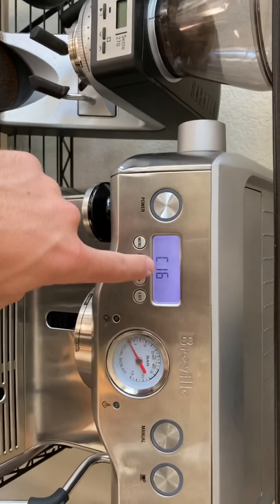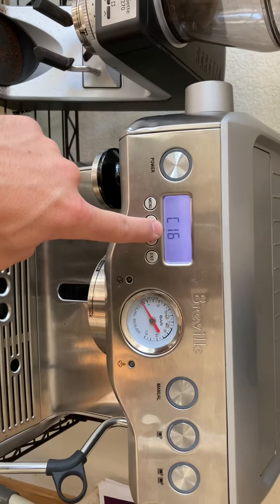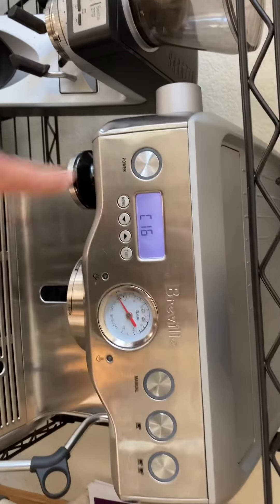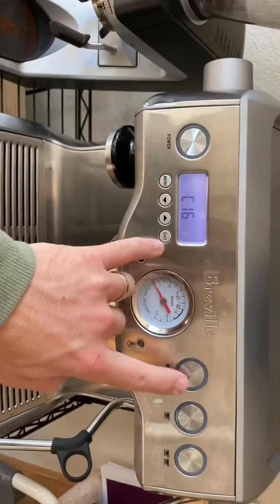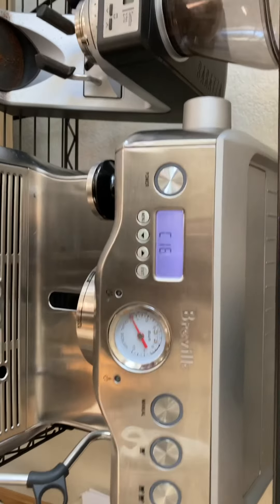This is the engineer secret menu. I think this is firmware revision or software revision or something. To access this, you unplug the machine, press exit and manual, hold them, and then plug the machine in.